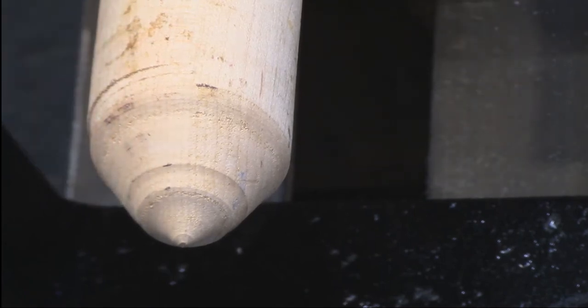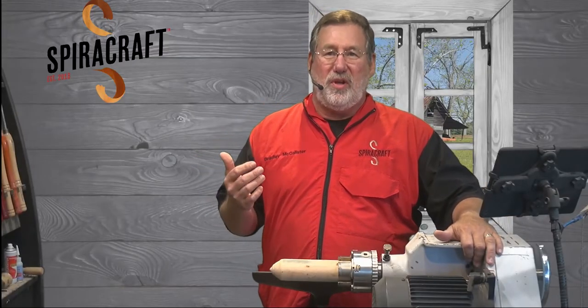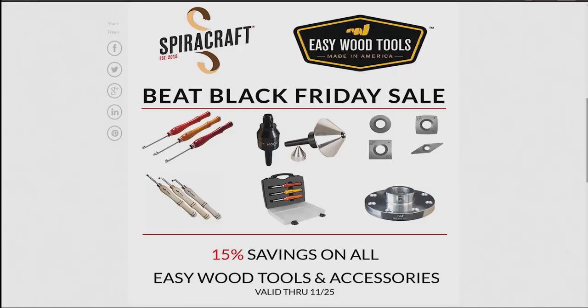Spydercraft is having a Beat Black Friday sale. We have all the Easywood Tools turning tools and accessories on sale for 15% off. I've got a graphic up on a web page. We've got our Easywood Tools going today, and the Chromacraft products are all on sale. If you go to spydercraft.com, it's on the events page.